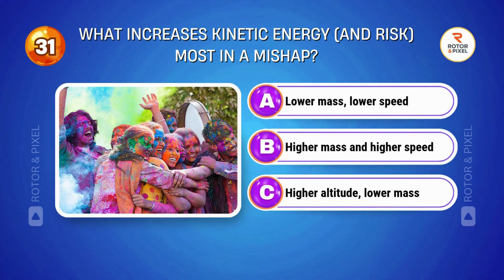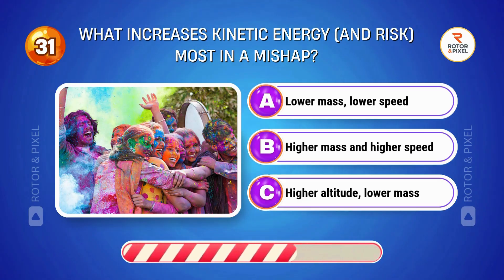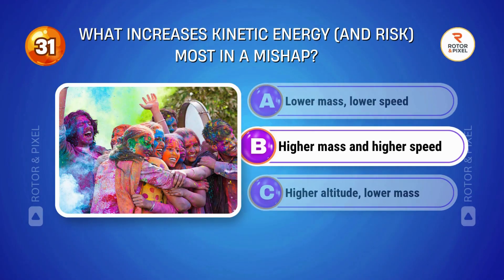What increases kinetic energy and risk most in a mishap? Answer B: Higher mass and higher speed.